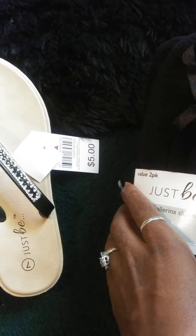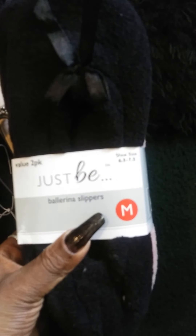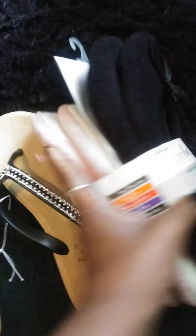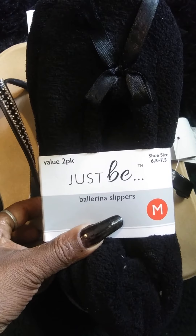What's the price of these ballerina slippers? I'm not sure, but I got a two-pack of these ballerina slippers from Family Dollar.